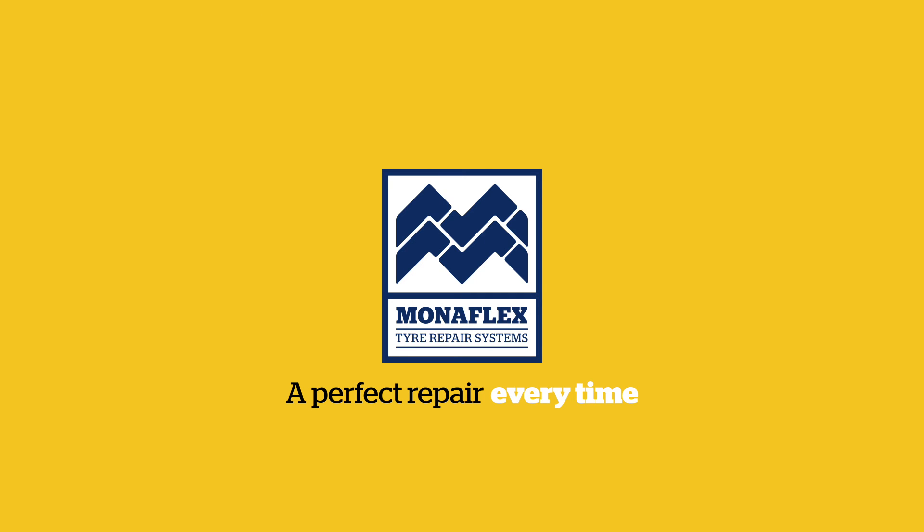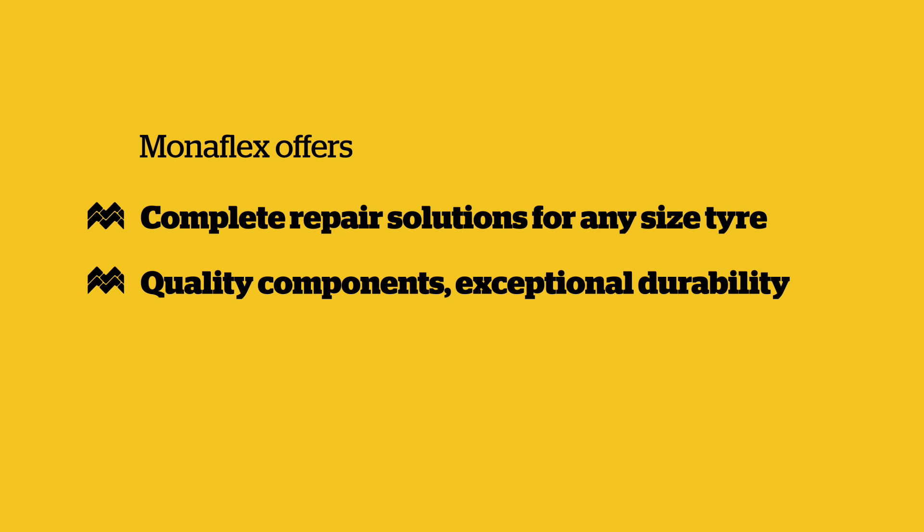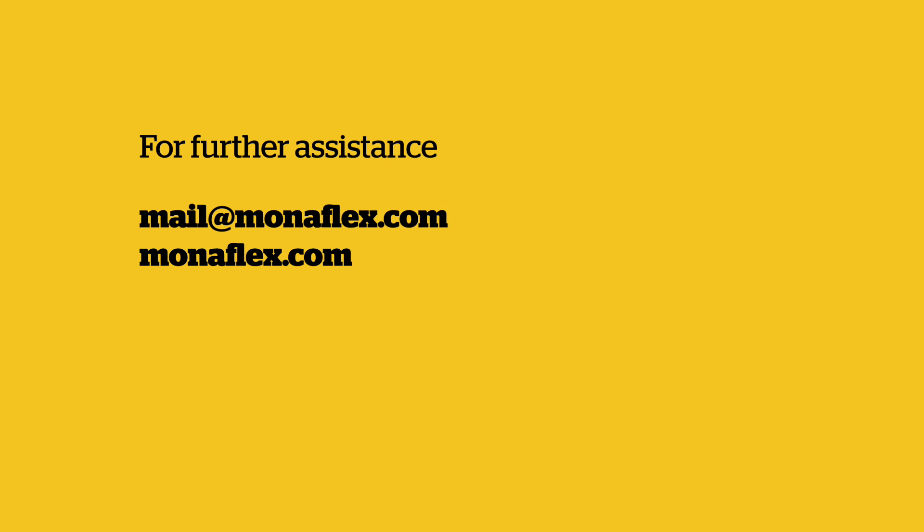Monoflex tyre repair systems — 40 years of industry-leading repair solutions. Monoflex offers complete repair solutions for any size tyre: quality components, exceptional durability and first class global support and training. If you need further assistance, don't hesitate to get in touch via email or visit our website at www.monoflex.com.